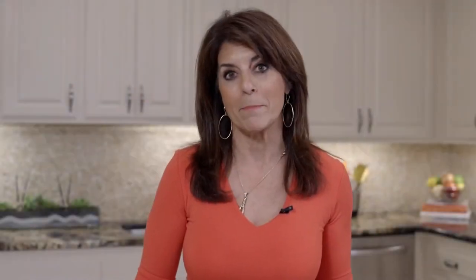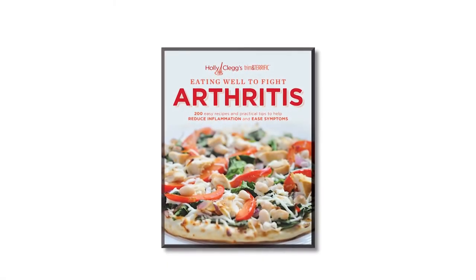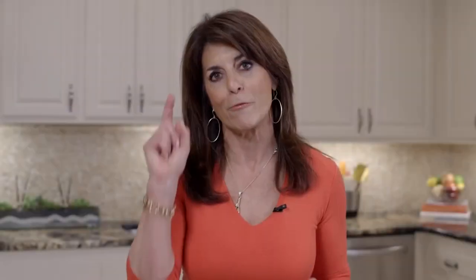I know you're going to enjoy my chicken cranberry pecan salad. It's from my cookbook Eating Well to Fight Arthritis. Not only is this salad flavorful, remember it's packed full of antioxidants, and that's what helps to fight inflammation.